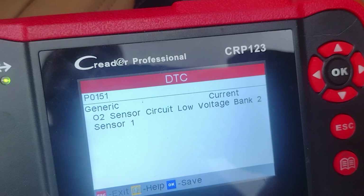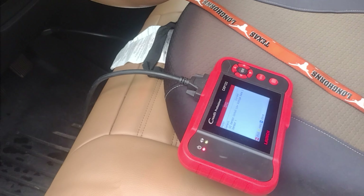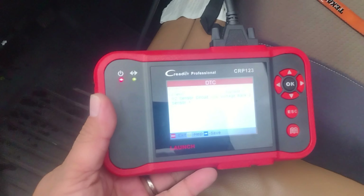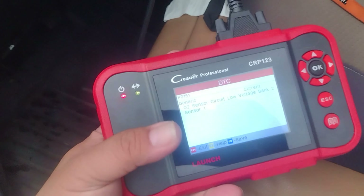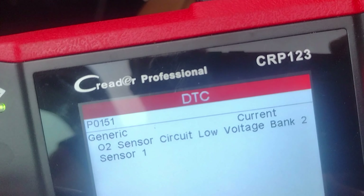I used a code reader and it says O2 sensor low voltage — sensor 1. So it seems like it might be the O2 sensor, but it wasn't ticking before and now it's ticking.